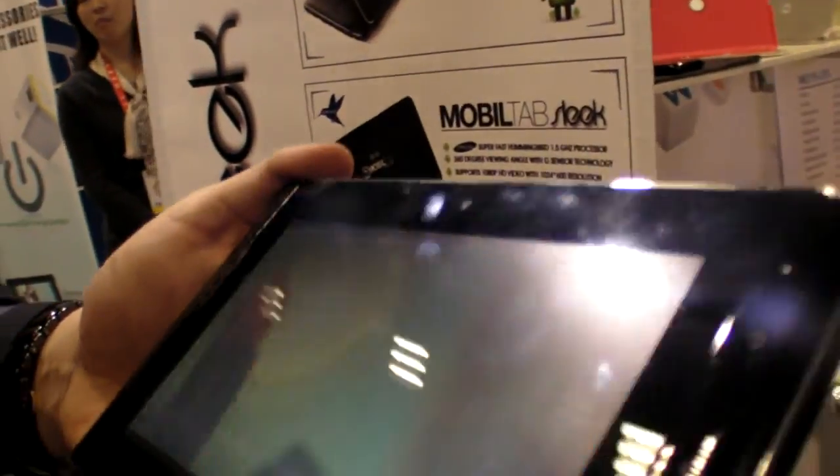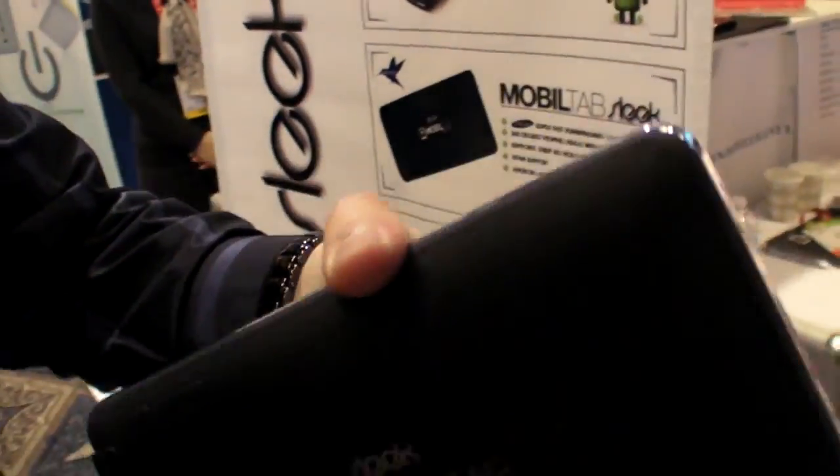It's very slim. We use real aluminum all the way around — we don't use plastic.